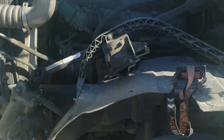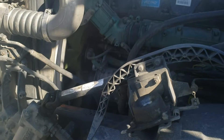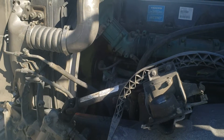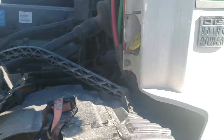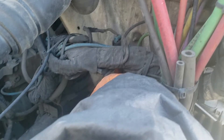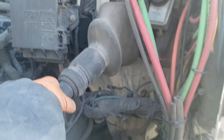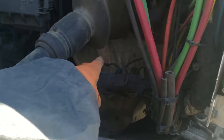The position of the fan clutch solenoid on a D13 Volvo is right here, right behind and under the steering column, behind this big cable here.